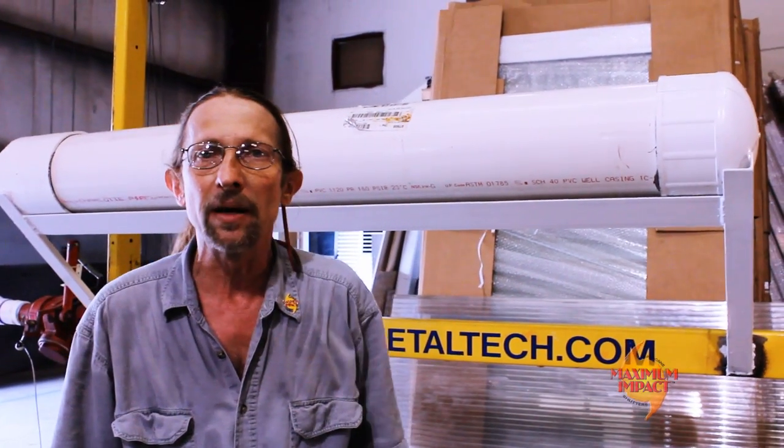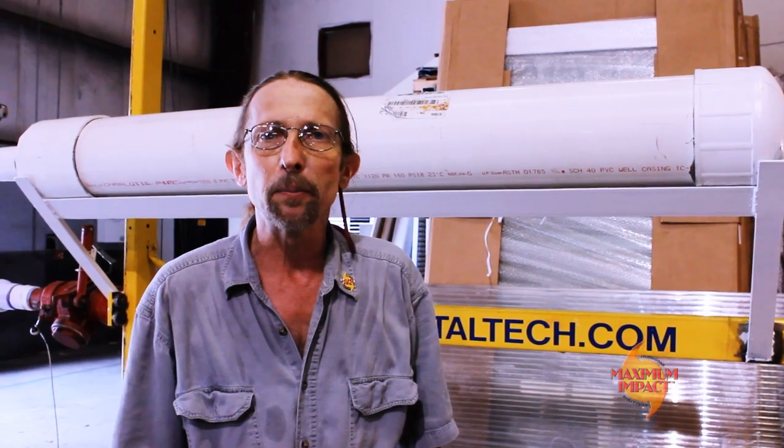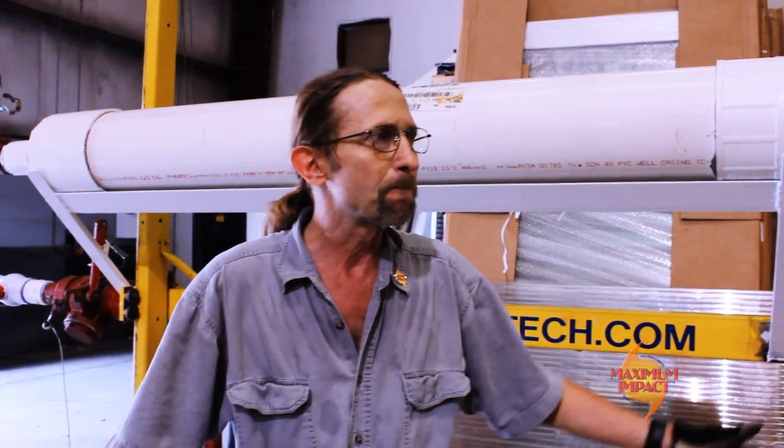We took some impact shots here today. I think we showed the durability of the Metal Tech clear panel. We shot it at 50 feet per second, we shot it at 80 feet per second — very minimal damage. That concludes for today.